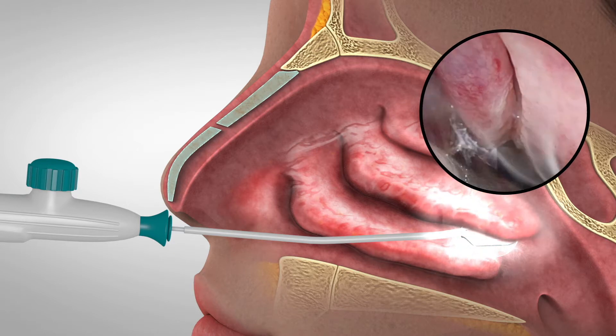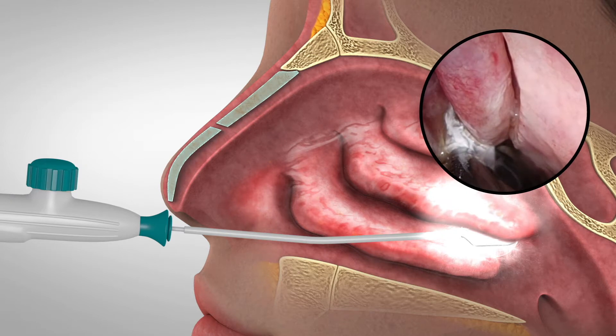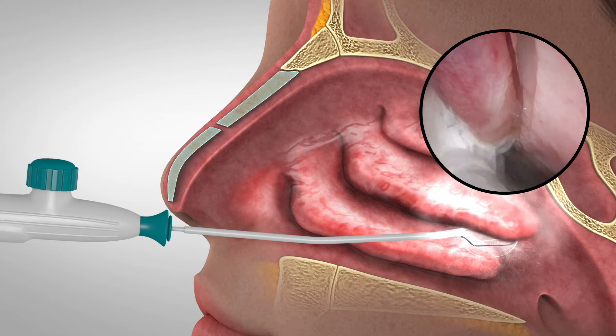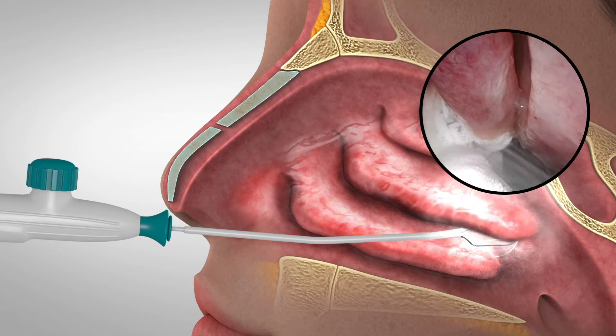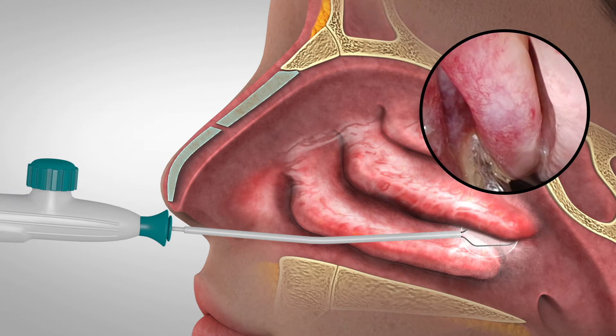turn the valve on while maintaining the cryoprobe position. Allow cooling of the target area for 30 seconds. You can stop the cryotherapy by closing the valve to stop the flow of nitrous oxide at any time. If the valve is not closed, the device will give you continuous cryotherapy for approximately 60 seconds.